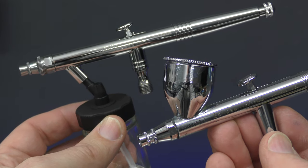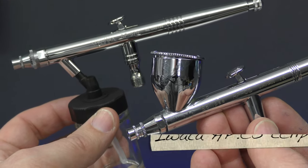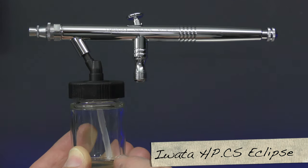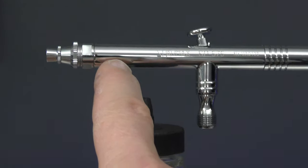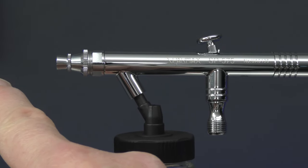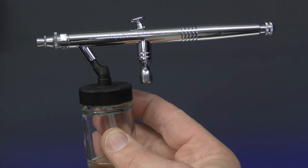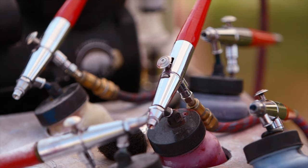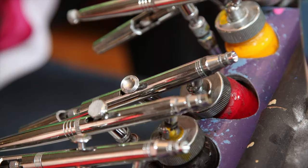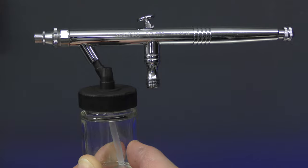The next thing to decide on is whether you'd like to go for a siphon feed like this Spamax SP575 or a gravity feed like this Iwata HPCS Eclipse. With a siphon feed the paint is put into a jar, a little hose sucks the paint up through to the main body of the airbrush, and the air propels that paint through the fluid nozzle onto where you are spraying. Siphon feeds are great for larger areas or multiple colors. T-shirt artists often have 20 to 30 of these airbrushes all with a different color in each jar, picking them up and switching colors without having to clean them. You can also run some cleaner in the jar, flush it through, and then move on to your next color.